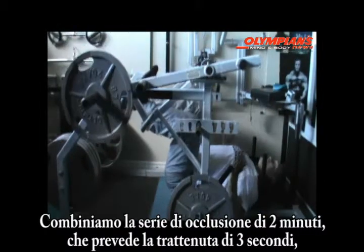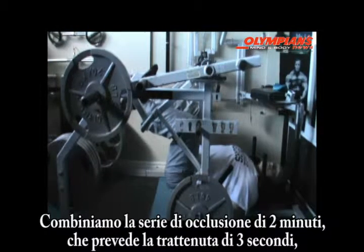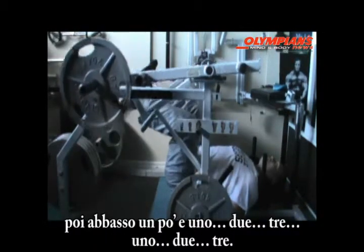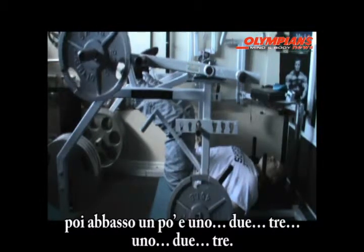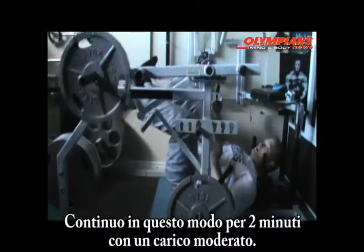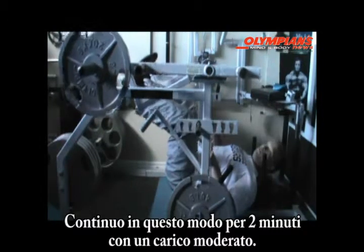All we're doing is combining a two-minute set of occlusion training — counting through sets of three, easing off, and repeating — with a modest weight. You're going through your two-minute pattern of occlusion training with a modest weight.